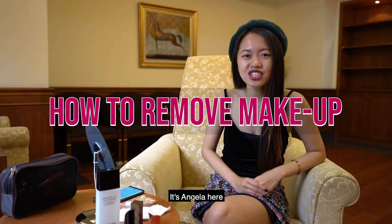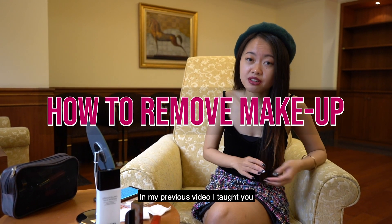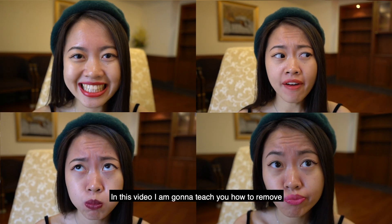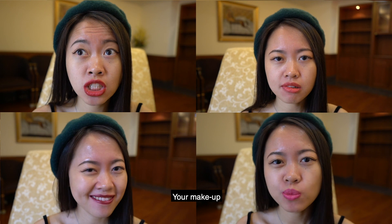Hey guys, welcome back to my channel. It's Angela here. In my previous video, I told you how to apply lipstick properly. In this video, I'm going to teach you how to remove your makeup.